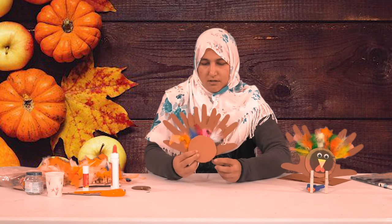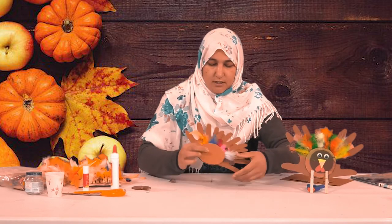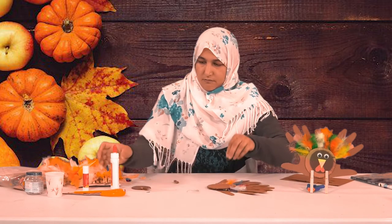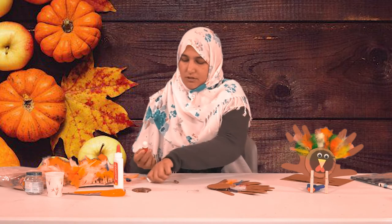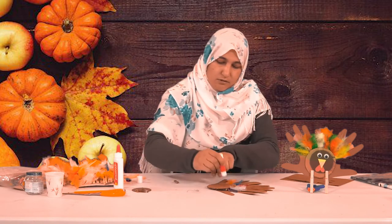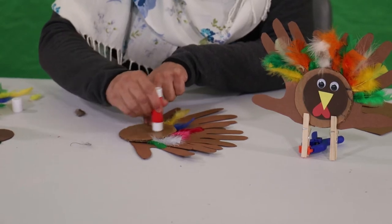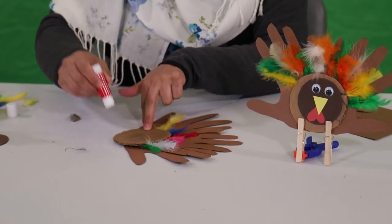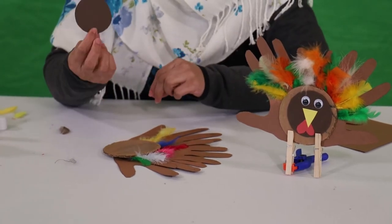Put some more Elmer's glue here and stick it on — this is how it looks so far. Now we're going to make the face. I love to use stick glue, so I'm going to put some glue here, rub it a little bit, and stick it to the small circle cut from foam paper.